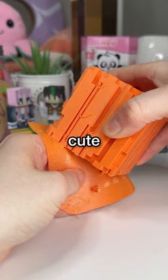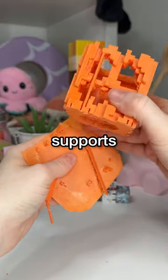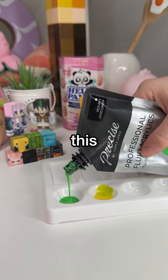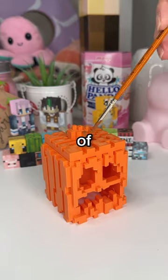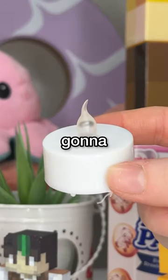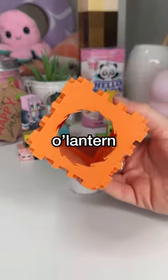It was looking so cute. I basically just had to remove all the supports, which is very satisfying, and it looks so cute. I actually decided to give it a bit of dimension by painting the stem, which I think looks adorable.